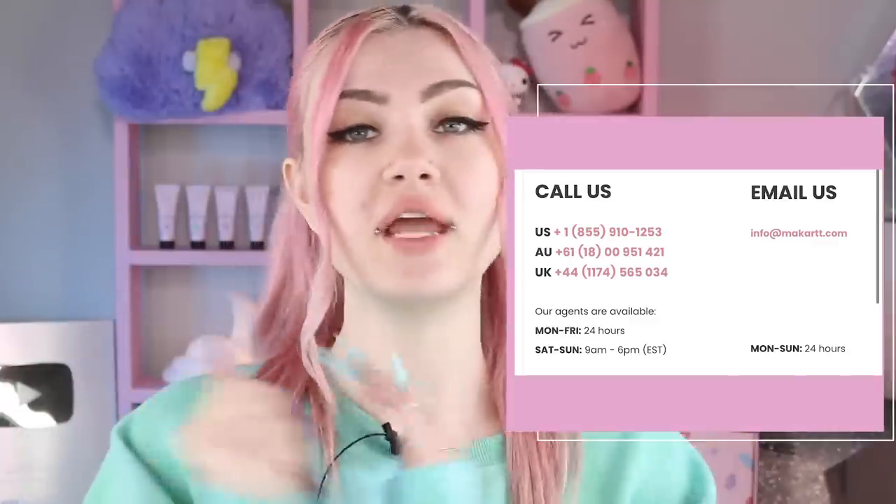Before we get into it, I just wanted to talk about something really quick. There seems to have been a mix-up slash misprint with some of my poly gel kits with McCart. If you received a misprint, please email McCart or give them a call at the information right here and they will send you the proper one. The brush is still good to use - you should just get the one with the correct name on it. Contact them and we will send you out a new one. I am so sorry for the mix-up and any inconvenience this has caused.